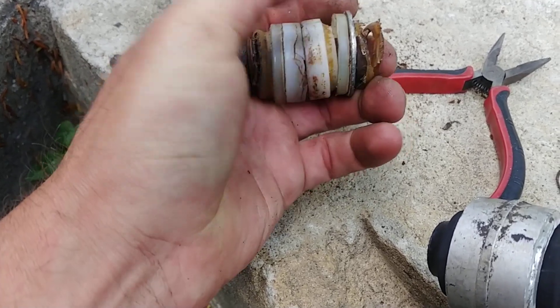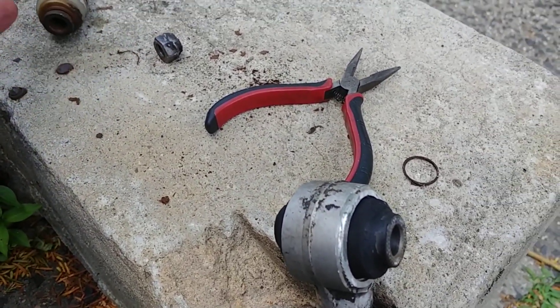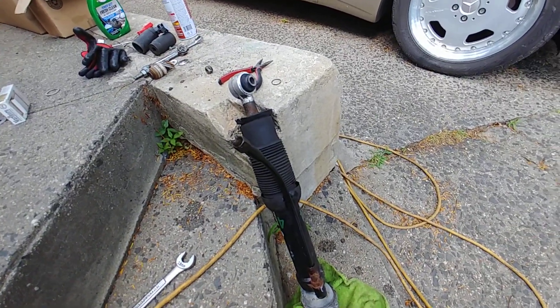That's what usually happens with these shocks - the upper piece, the upper mount, is usually okay, but the bottom one gets destroyed. So obviously you would replace the whole strut.